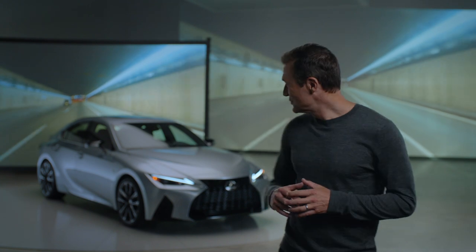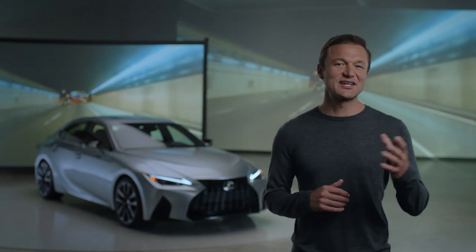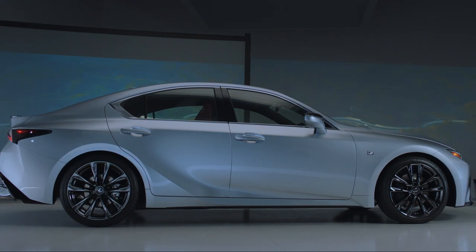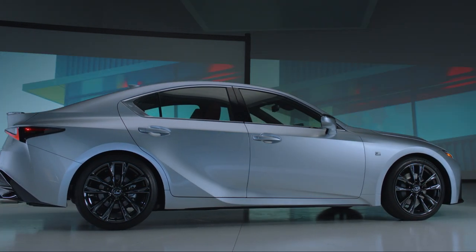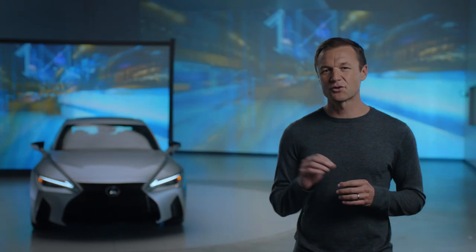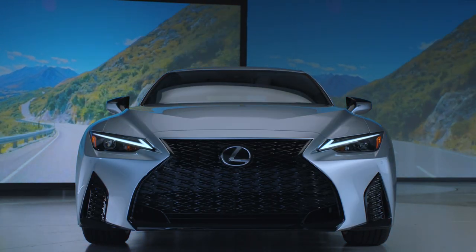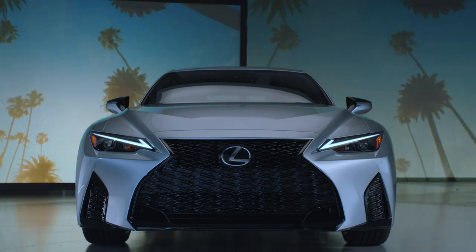I'm here with the new Lexus IS. Let's take a closer look. The exterior design immediately draws attention, but there's function to the forms. The accent lines across the front end provide a distinct appearance, and they also highlight the low center of gravity design of the new IS.